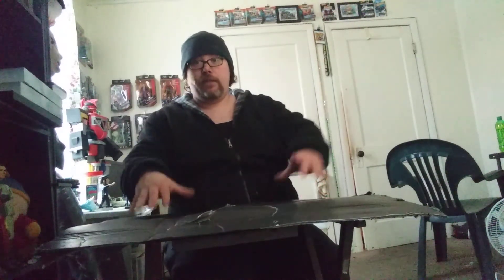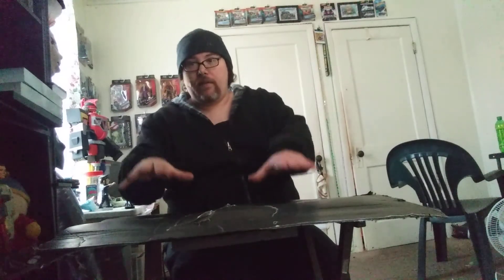Then we will get back to the actual shelf, putting it all on the shelf — that'll probably be video two. Video number three will be putting this frame on that shelf, and I'll explain in video three what we will be doing after that. So take care, guys, and have a great day.